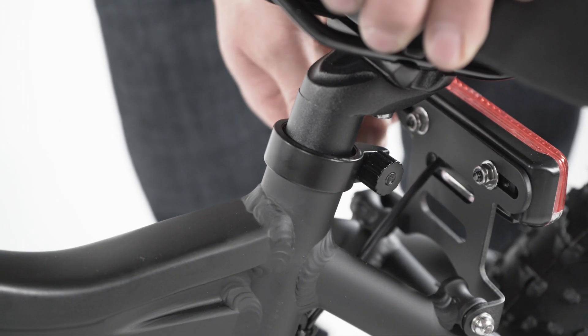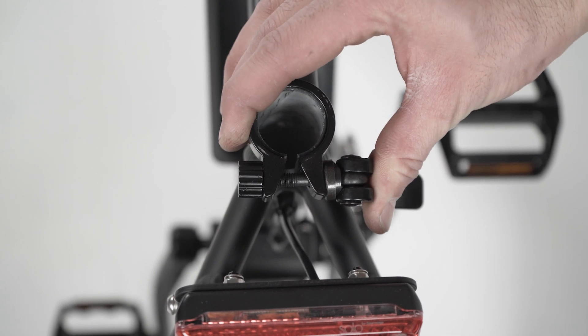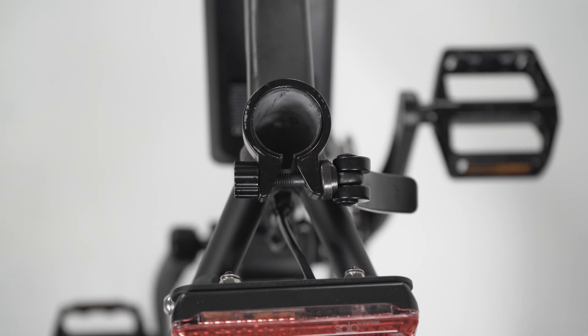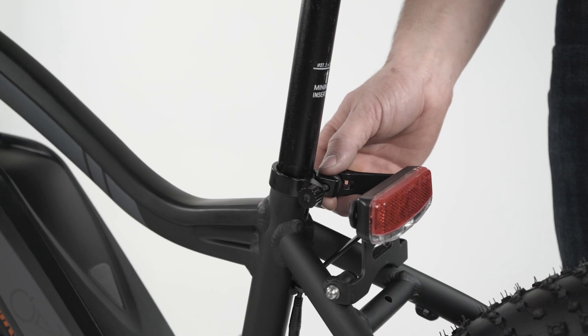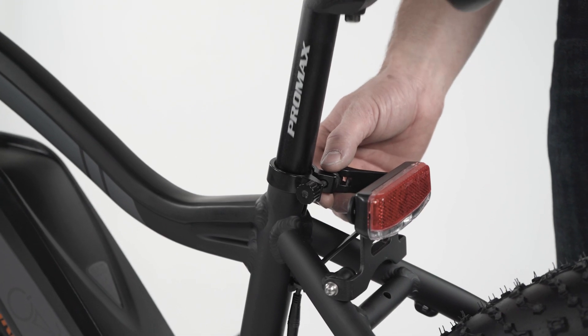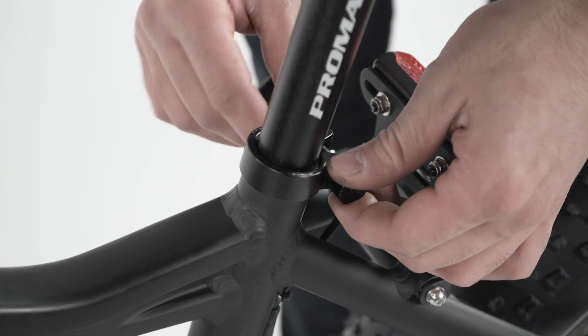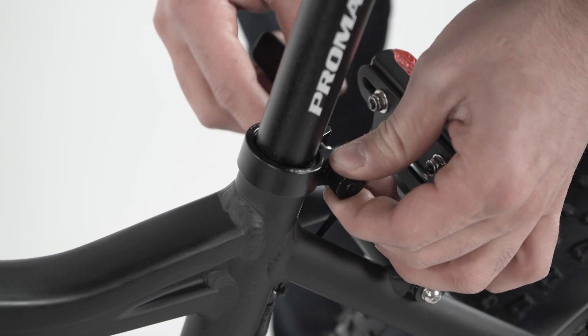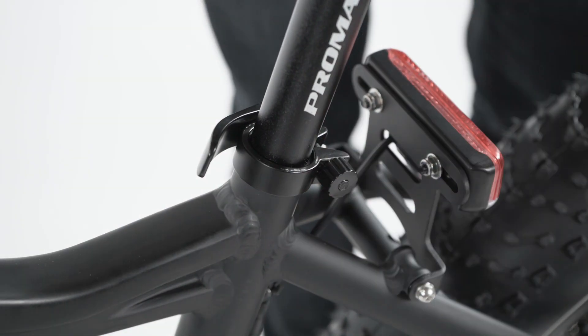Open the quick release lever by swinging it open and outwards to about 180 degrees. Remove the seat post and ensure the clamp opening is centered over the slot in the seat tube. Apply a small amount of grease to the seat post. Insert the seat post so the minimum insertion point is completely inside the seat tube of the frame. Tighten the adjustment nut with the lever halfway closed; when you feel resistance, close the lever fully. Ensure the seat post cannot move or twist.